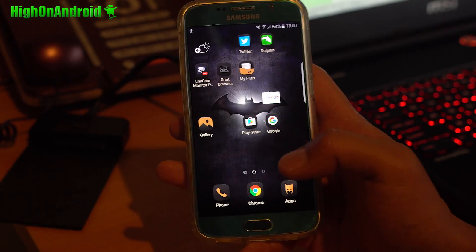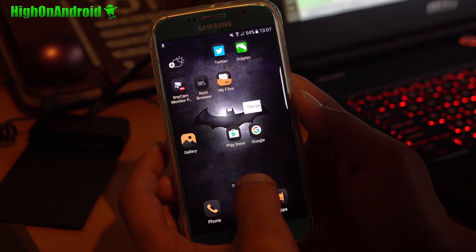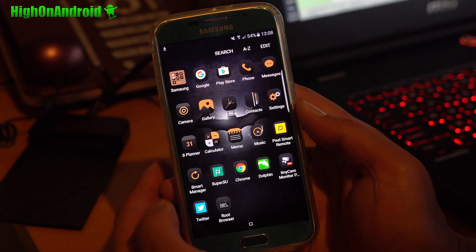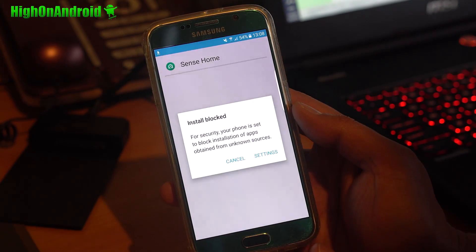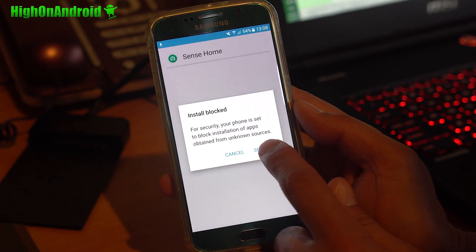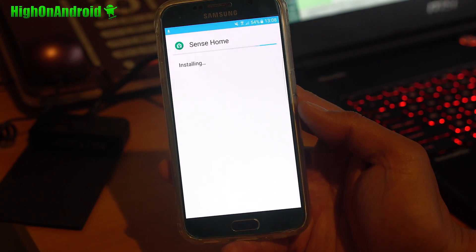I've already downloaded it. Go ahead and use your File Explorer app — you can use ES File Explorer from the Play Store, or if you're using a Samsung device, you can use the My Files app. Click on the HTC Sense Home file. If it says 'install locked', go into settings, turn on unknown sources, hit OK, then install — and you're done.